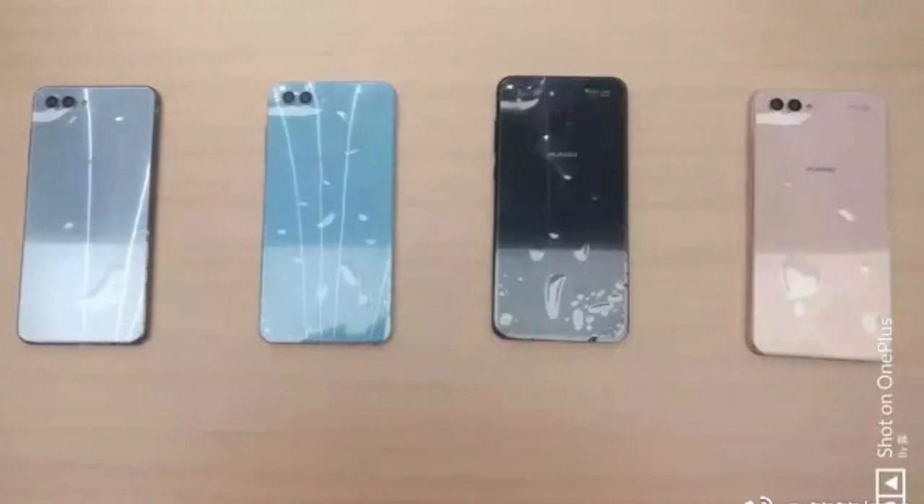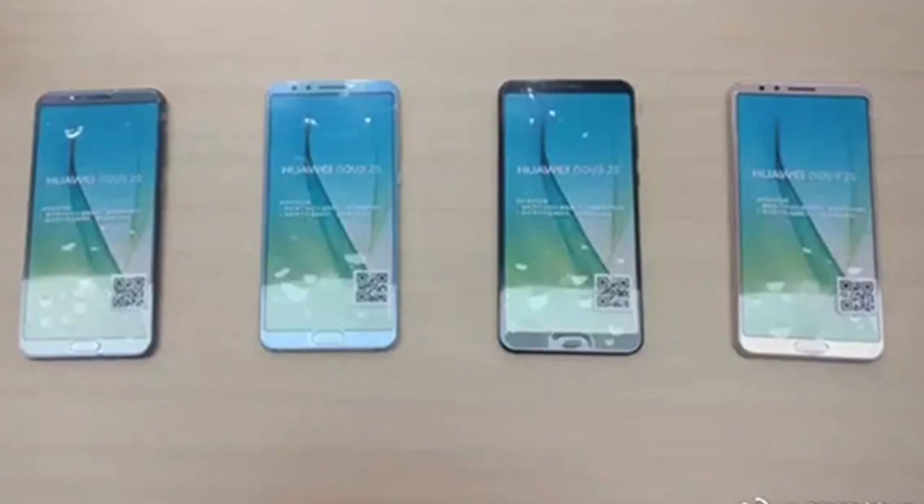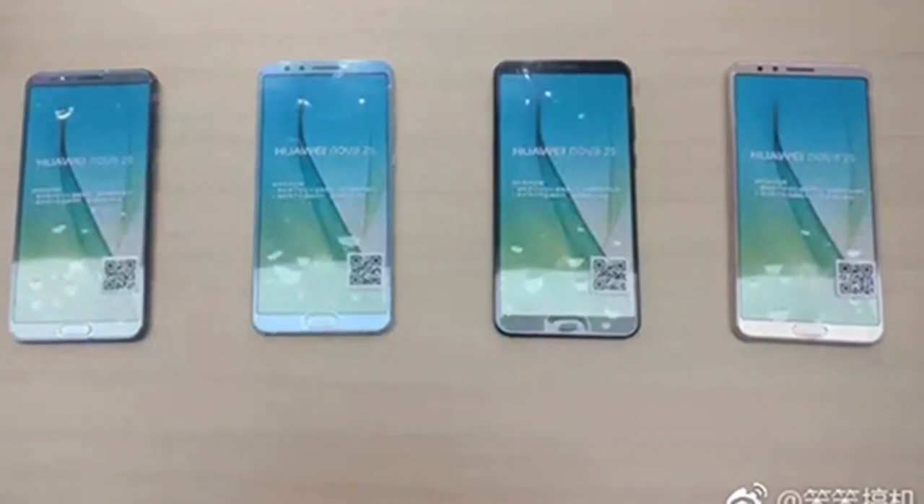Check out the second Nova 2S unboxing and hands-on video below.